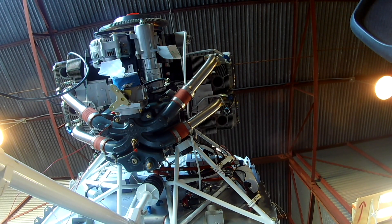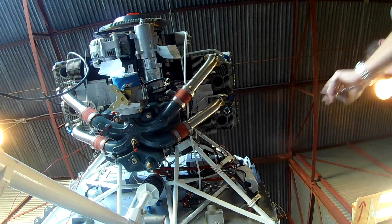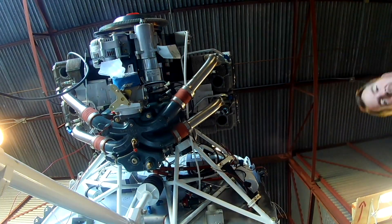Hi everybody. For this video you're getting the bottoms-up view of the engine. We are working on clamping wires to the engine itself.